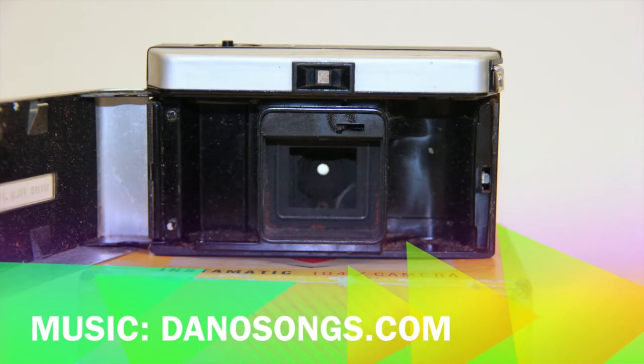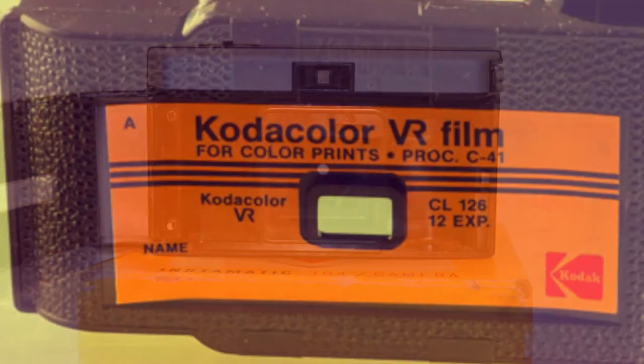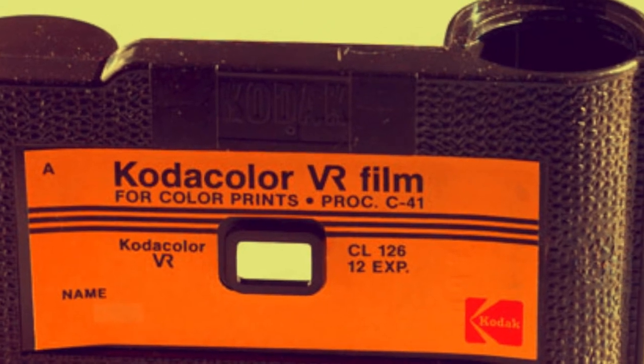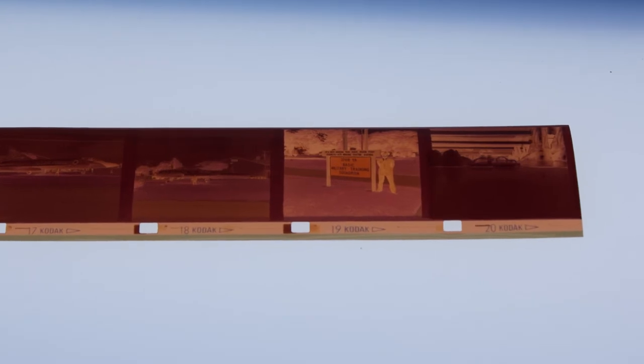The camera used 126 type film cartridges that fit into the back of the camera. The film would yield between 12 and 24 pictures based on the cartridge. The picture negative size or format was 26mm square — maybe that's why the film is labeled 126.